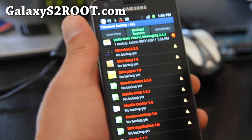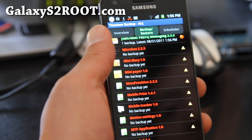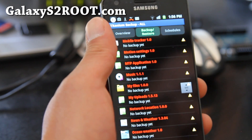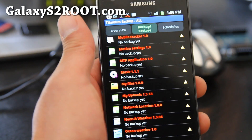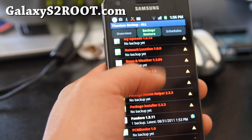You can also use the Clockwork Mod Recovery to backup pretty much everything. I suggest you do that actually first after you root your phone, just in case you need to get everything back.